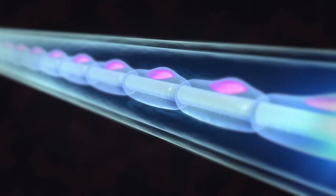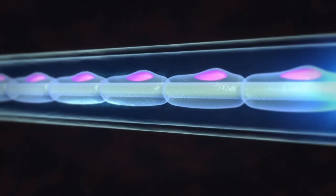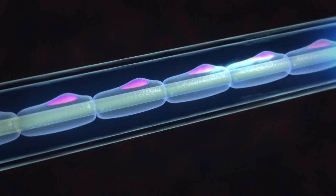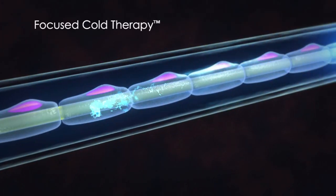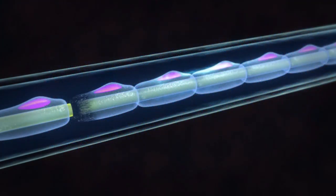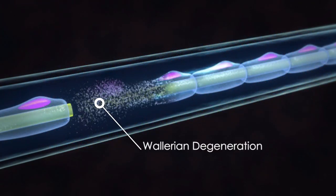If we were to isolate a single nerve cell, we'd observe an axon conducting signals from the sensory receptors. However, once we apply focused cold therapy, conduction is interrupted, all signals stop, and Wallerian degeneration begins.